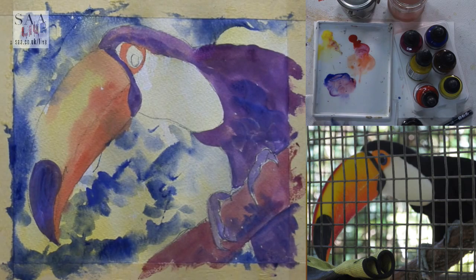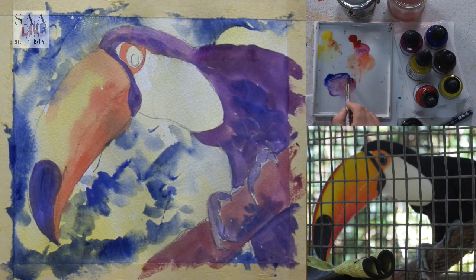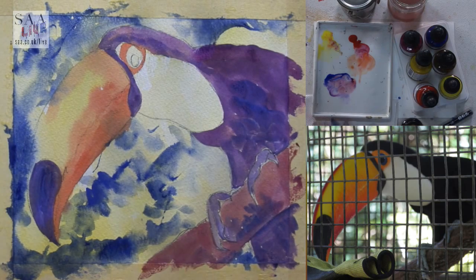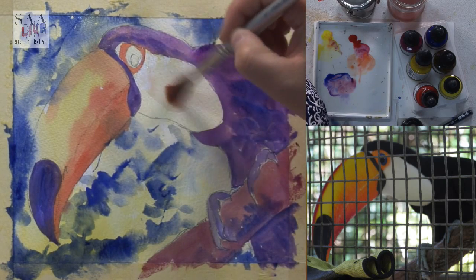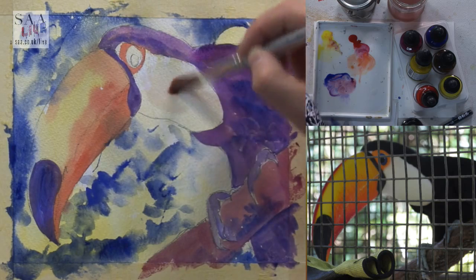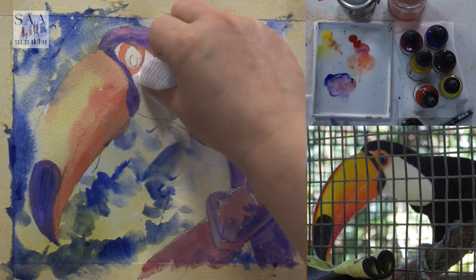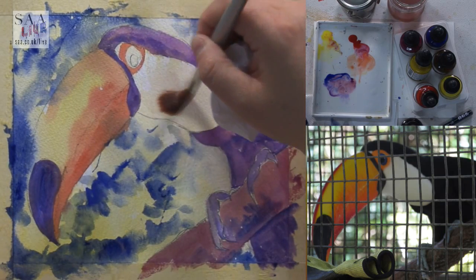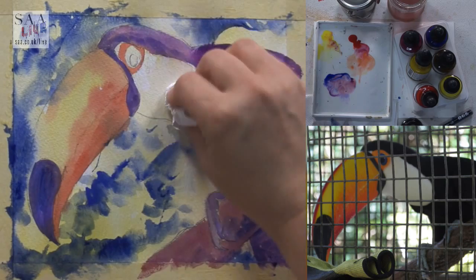I'm going to look at adding a little bit of shadow into the white, and I want to see if I can lift off some colour — I think I may have overdone the yellow a little bit. I'm going to try lifting it off using a bit of kitchen roll and see if I can take it back cleanly. It's not bad — let's take it back a little bit, just scrubbing into the paper to take away that yellow.